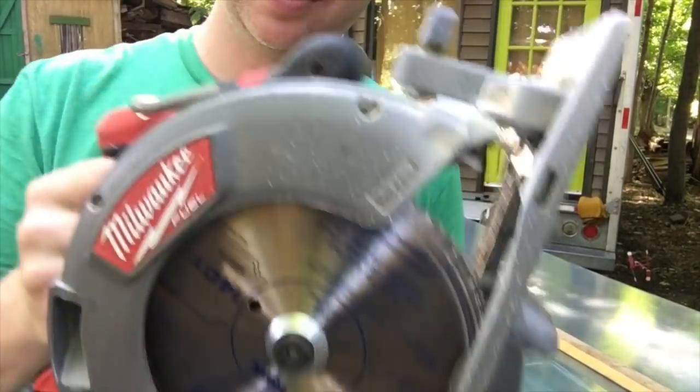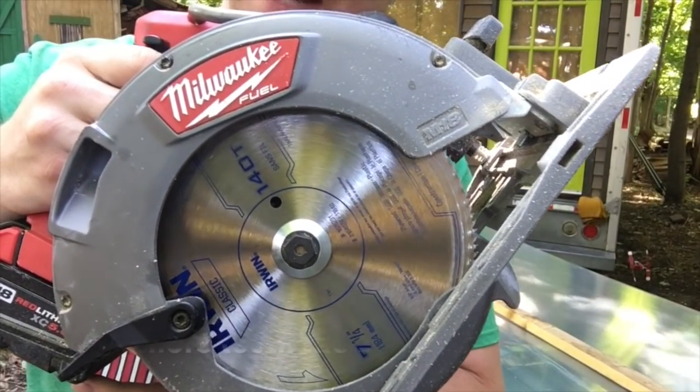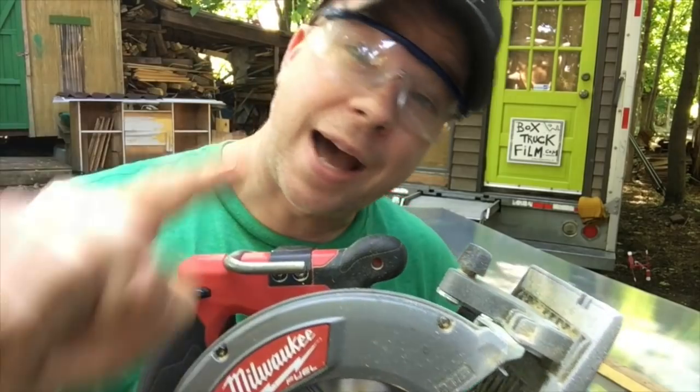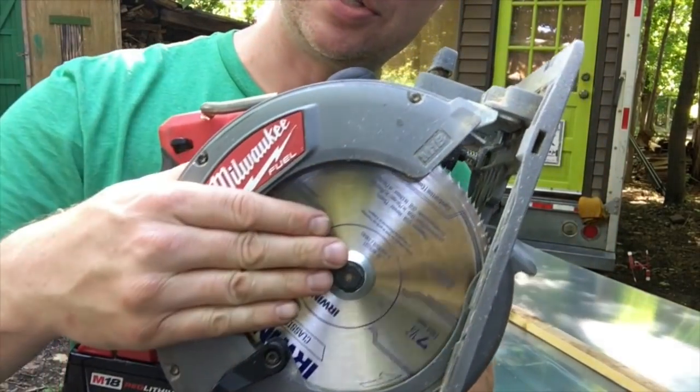You've got to use some finesse — be gentle. This blade has a ton of teeth. It will cut a finer, more defined, less rough, less chewed-up line. This is the blade you need. Not the tin snips, not spending two weeks cutting through this with a utility knife — that's the worst. This is all you need.